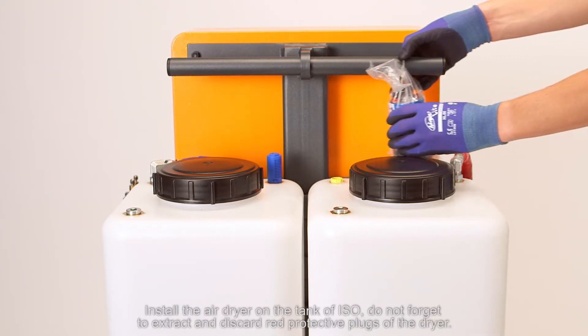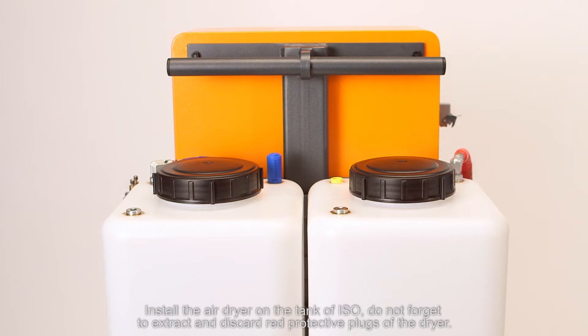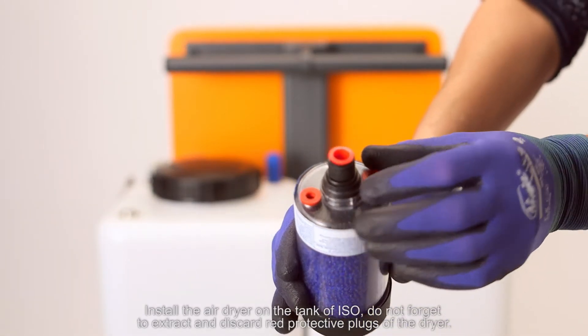Install the air dryer on the tank of ISO. Also, do not forget to extract and discard the red protective plugs of the dryer.